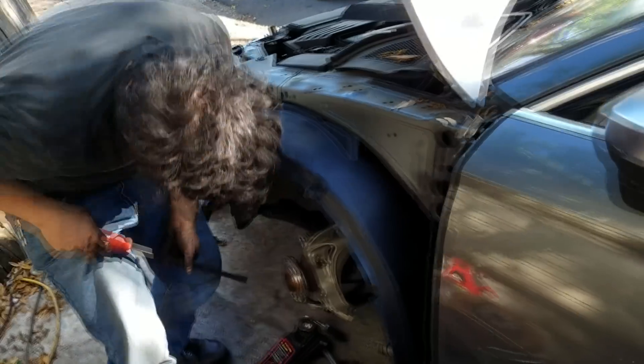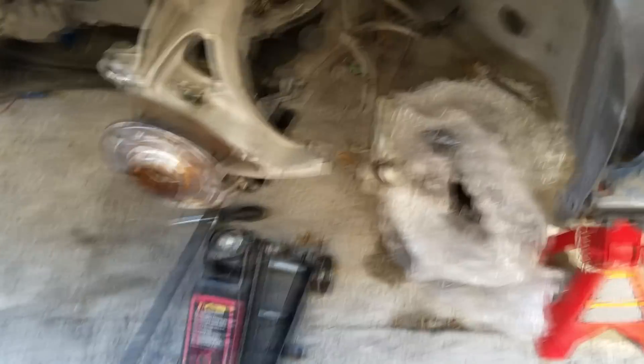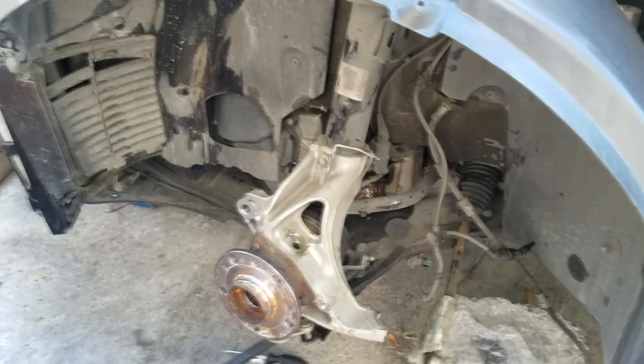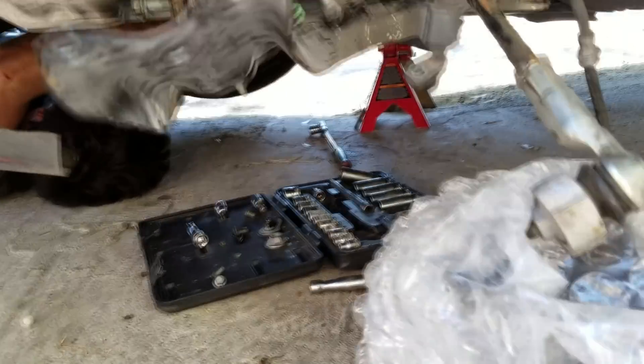This car had a bunch of suspension damage. The knuckles are made out of aluminum — they cracked. Stuff like control arms and... Turbo Mike is under there taking the K-member down.